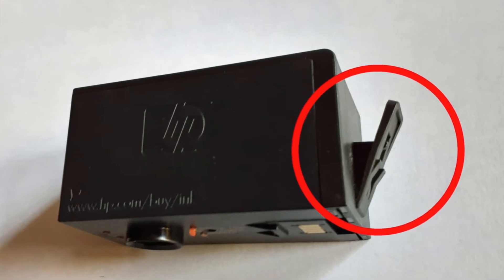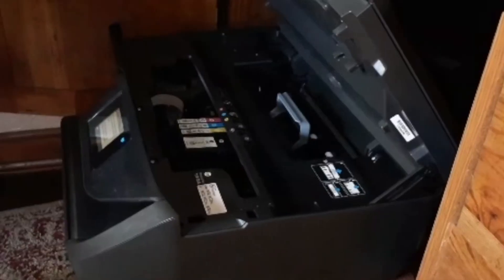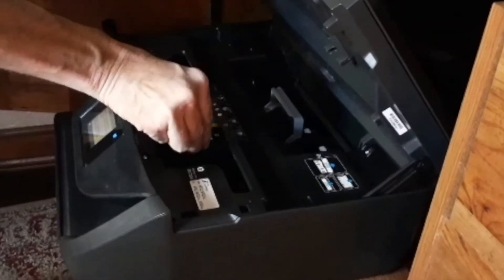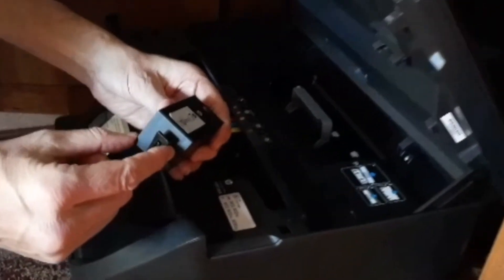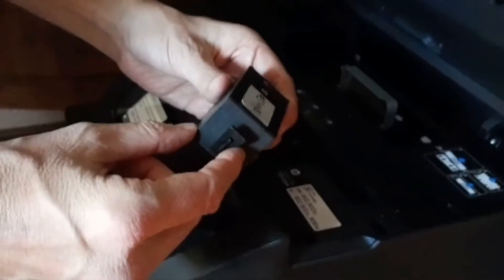Or the ink cartridge's plastic tab is not properly locking the cartridge into the printer's printhead assembly. To confirm cartridge-to-printer connectivity, you will want to first confirm that the cartridge is fully locking into position and the cartridge's plastic tab is properly aligned and providing adequate tension.